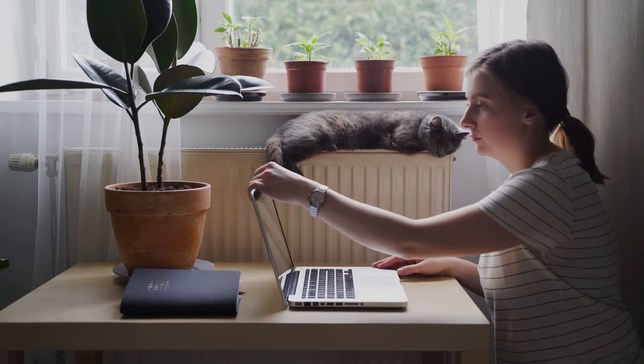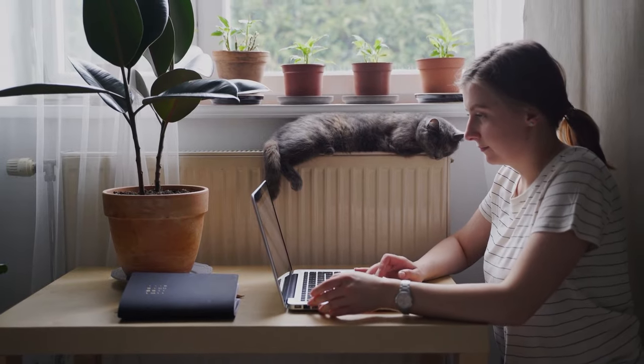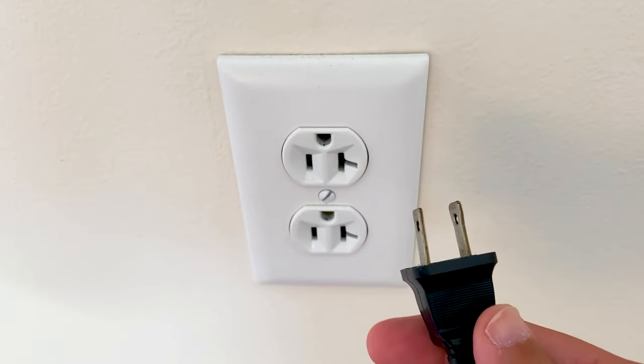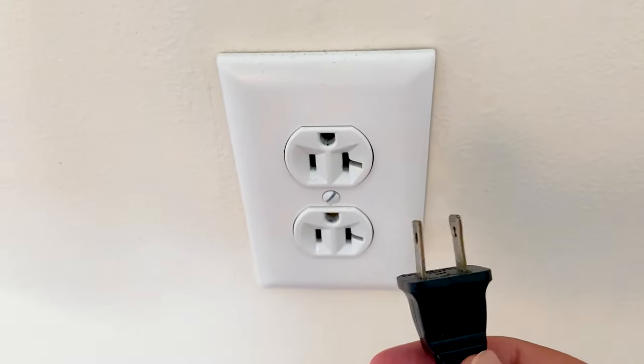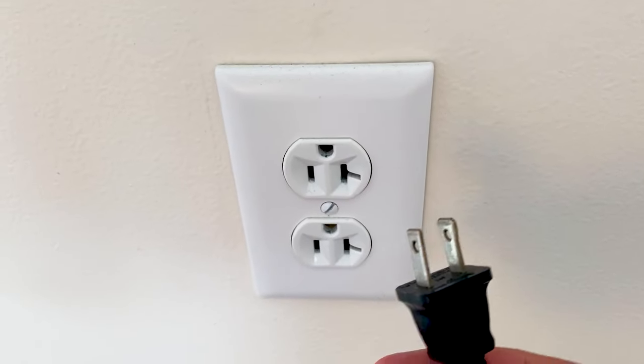The first one is the easiest one to try, and that's to take any device that you're having issues with — whether it be your cell phone or maybe a TV — and power it down or unplug it from the wall outlet. Powering it down or unplugging any kind of power source going to it is what we call a hard reset, and you want to leave it unplugged or powered down for at least 60 seconds.